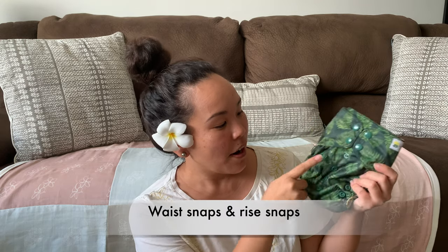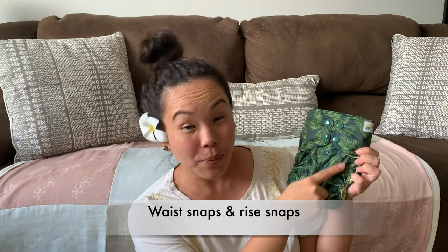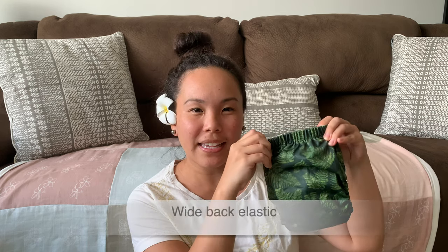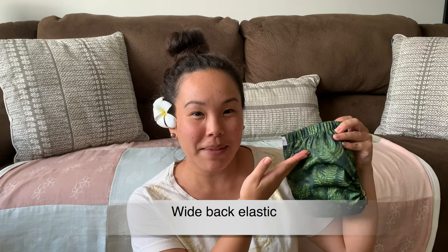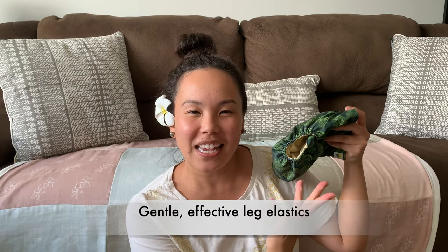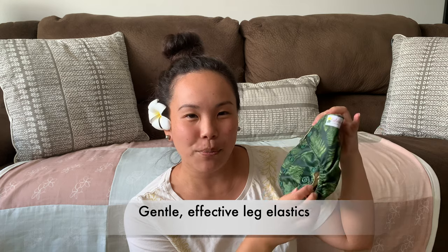Our pocket diaper has a lot of the same great features as our all-in-one diaper. It has the waist snaps here, the rise snaps on the rise settings so that you can customize the size of the diaper. We have the great wide elastic on the back to keep all the messes in, and we have the comfortable yet really effective leg elastics on both sides here.